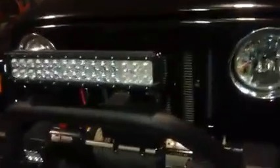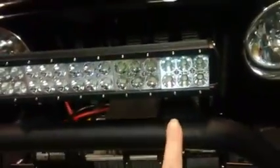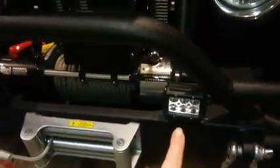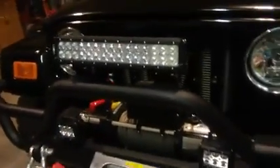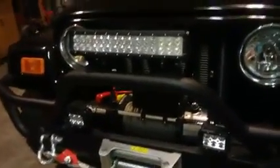Dancin' has some really nice products. Plus, if you look at the top of it and if you look at the lights, it matches the exact lights that we have down here. So it makes it look really nice and really flush and it matches perfectly.